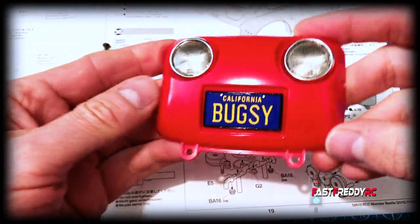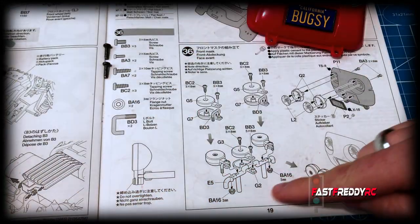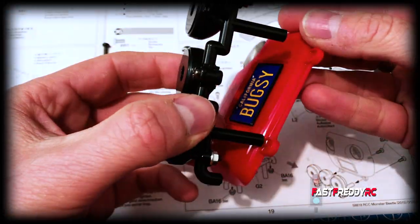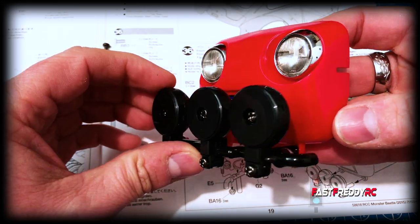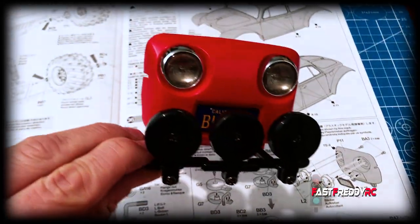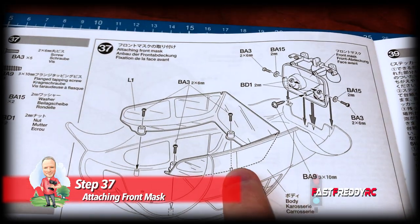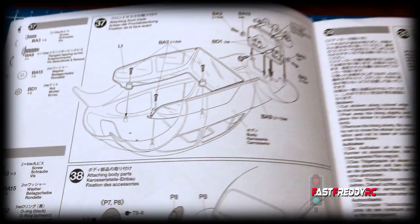There we go — that's one headlight done. I'll go ahead and put the other one on. So there is the finished headlight installation. Now we're going to move on to the fog light bar, which we're going to screw in to the bottom of this piece. I'll do that and we'll take another look at it. The fog light bar installation is finished and is now on the front end.